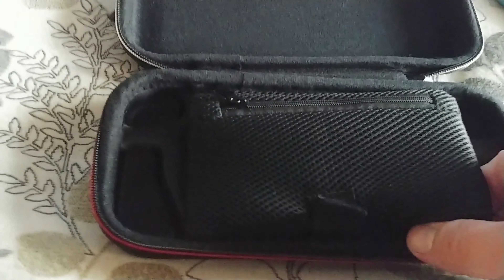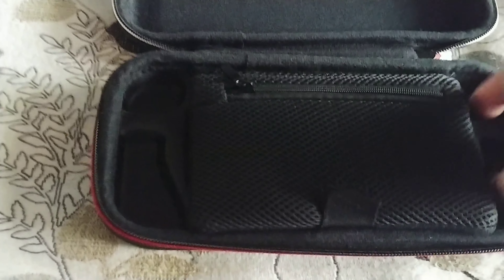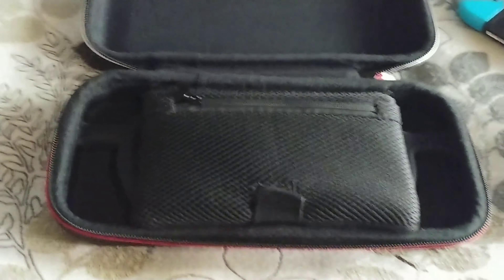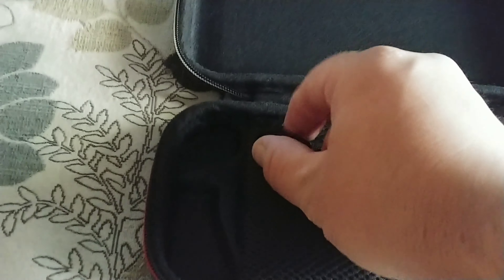The interior is pretty soft. It's almost like a plushiness, but it's not plushy — it just feels like a plushy material. It's got this little velcro and it's got a zipper. You can put whatever you want in here.